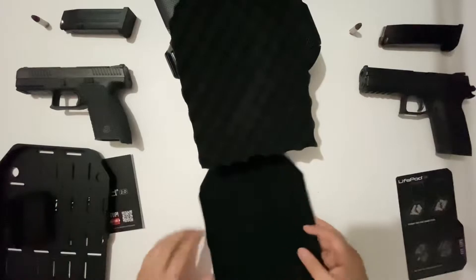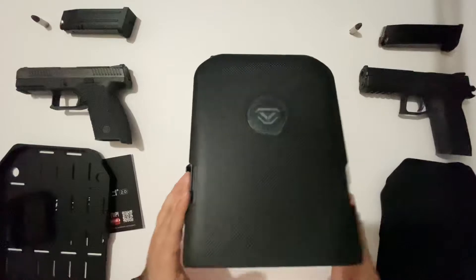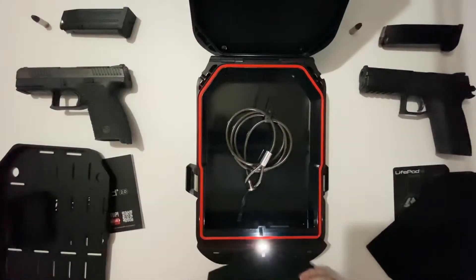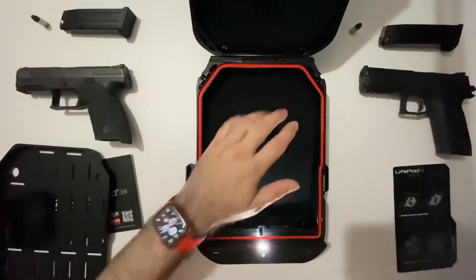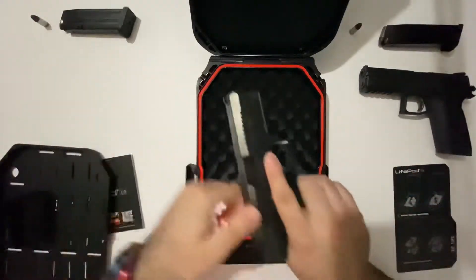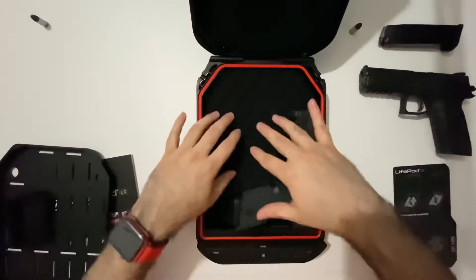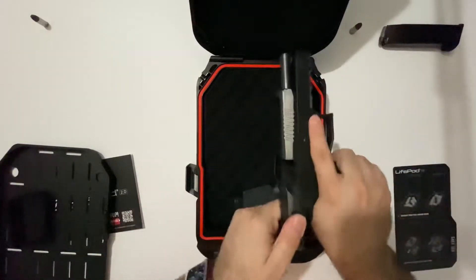On the LifePod 2.0, the way I keep mine at all times is with the cable on the bottom — the cable does come included. I have all three pads in here, though recently I've just been using the one big pad. For the sake of this demo, I'll show you how it's set up, throwing the magazines in so you can see how they fit. They lean a little bit, but that helps put pressure on the guns to keep them still.